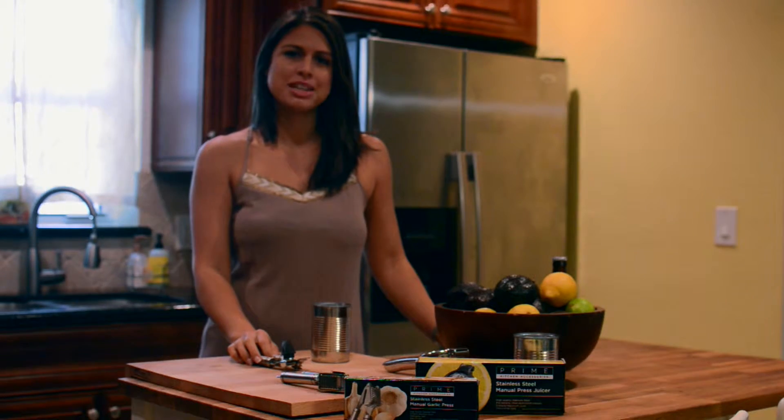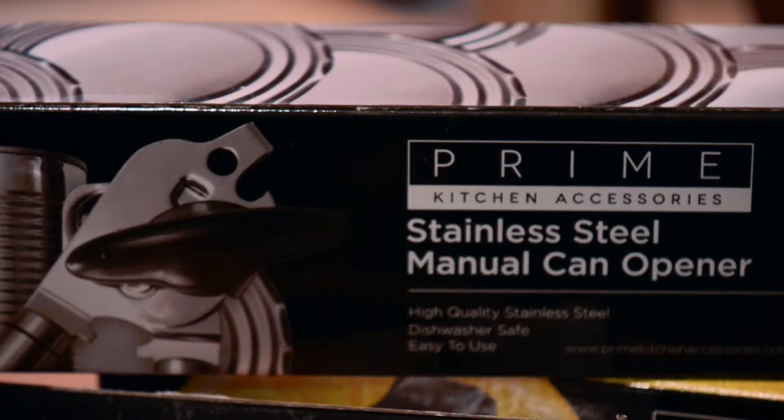Good morning, my name is Maria. I'm from Prime Kitchen Accessories and I'm here to introduce our can opener.